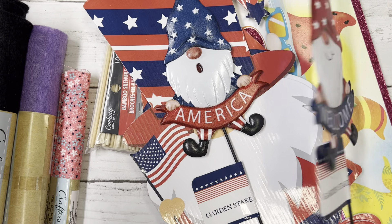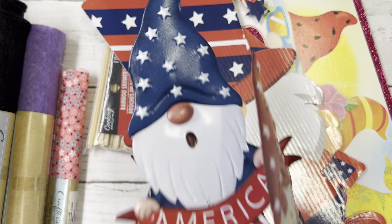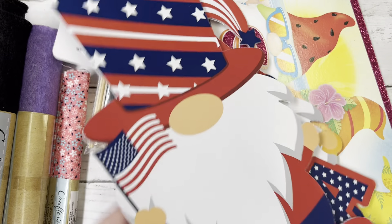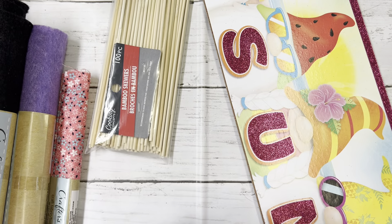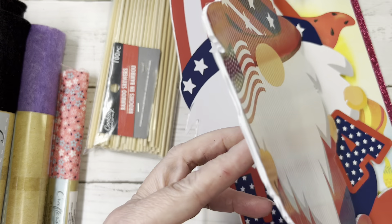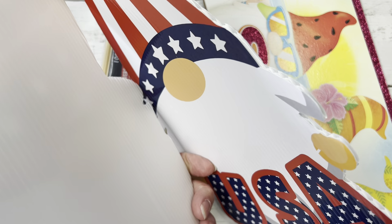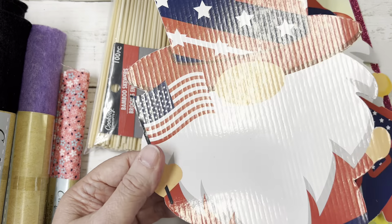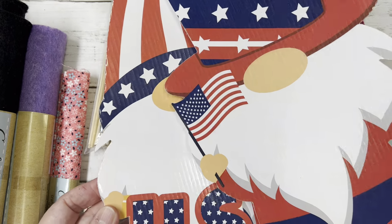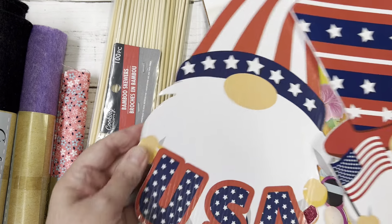I've got a couple more of these gnomes in case I do want to put a couple in my yard. This was a two-pack — two yard stakes. They're made out of like, I don't know, it looks like paper but it's kind of like thin paper. That one and then this one.